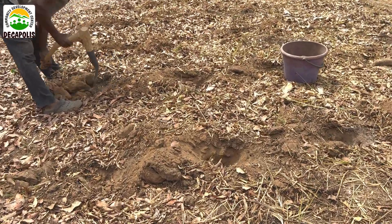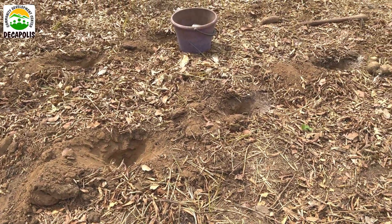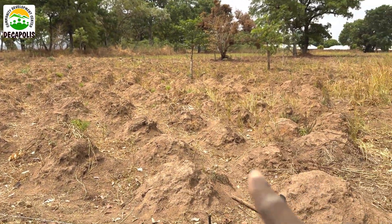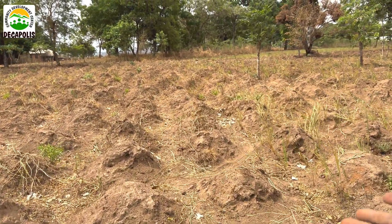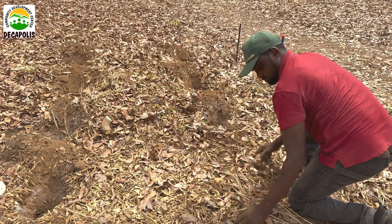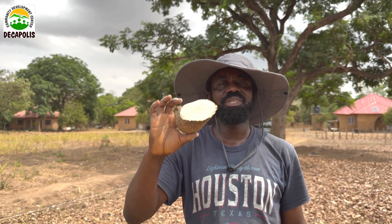This is minimum soil disturbance and we are planting without ridges — we are not making ridges, unlike the conventional way of farming where you see massive land disturbance. We have planted yam without the ridges. Keep a date with us on the outcome of this. My name is Rafael, reporting for Equipping Farmers International and Decapolis Nigeria. Thank you.